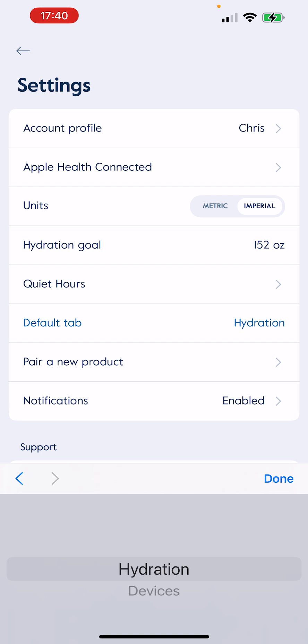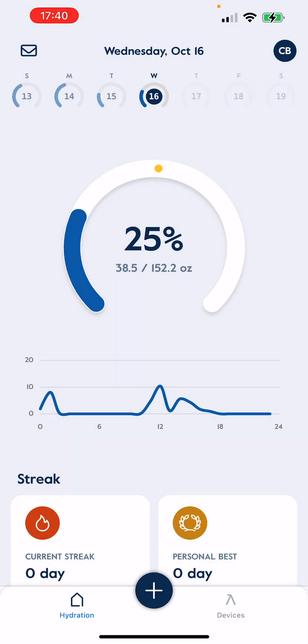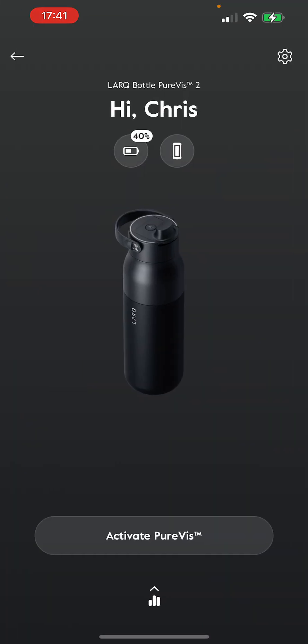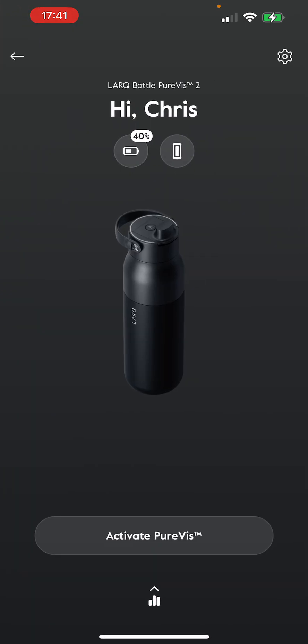Pair a new product and the default tabs — I don't know why you'd ever be on devices unless you were constantly switching your primary device. Initially pairing a product can be done here, although you probably do it through the initial onboarding interface. Notifications can be turned on or off from here. The account profile might go through weight and lifestyle questions. Let's go to the devices tab now. That's where you nickname it — I'm pretty generic, I just named mine Pure Black. You can see the filter status. You can see the battery — mine's at 40% — and you can actually toggle that percentage display off.